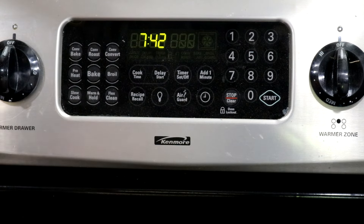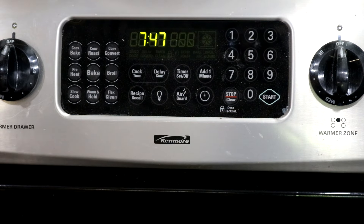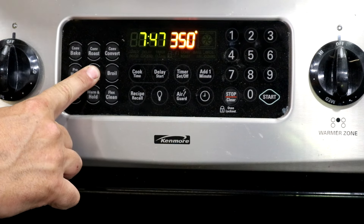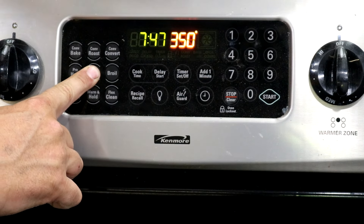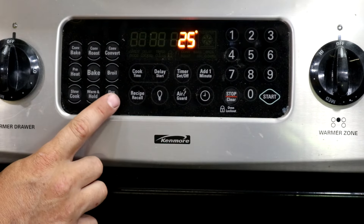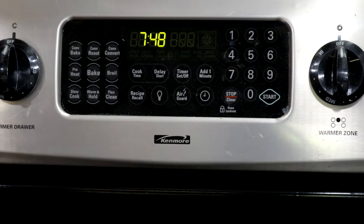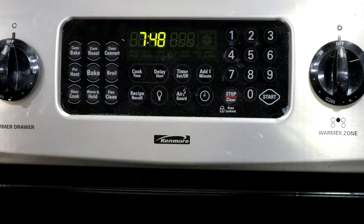Now if you need to go lower, let me show you how to do that. Let's say you set it to 350, it preheated, you checked your oven thermostat after a couple of minutes, and it said 375. So you want to go 25 degrees lower to match the display. You're going to press and hold the bake button until the zeros pop up, punch in 25, then hit flex clean — that's going to bring up the negative — then hit start. That's going to program it in, and it will affect the bake, broil, and everything.